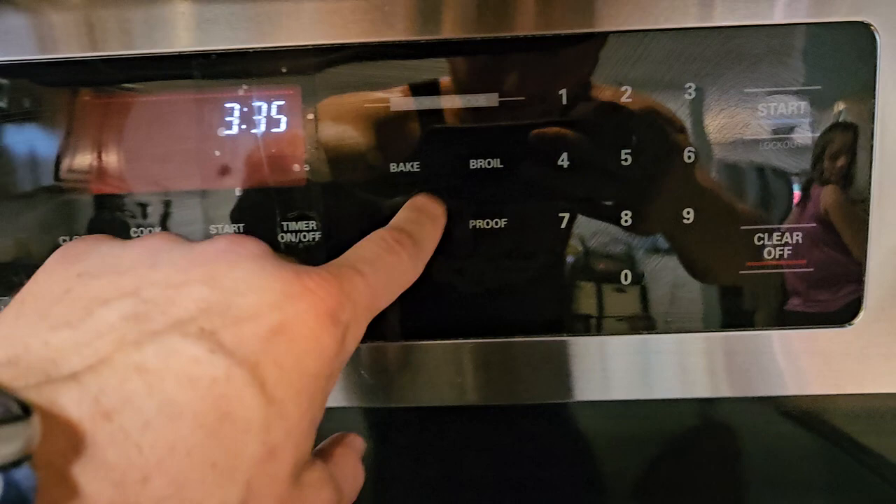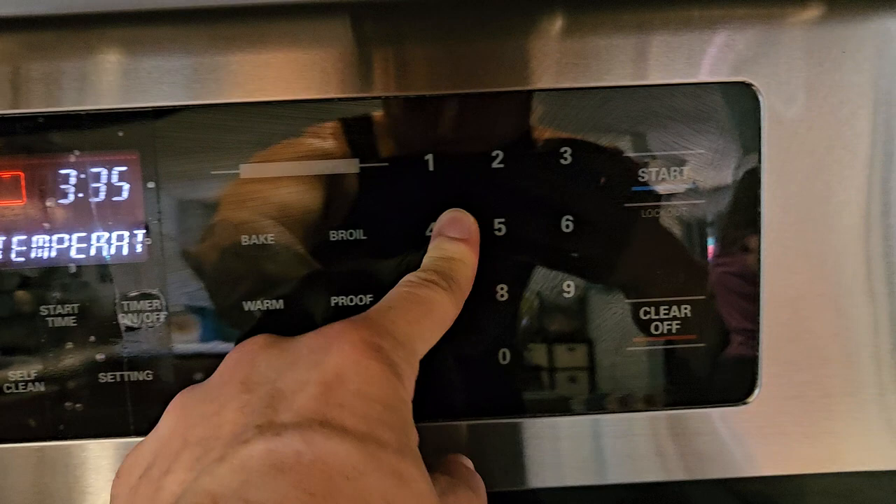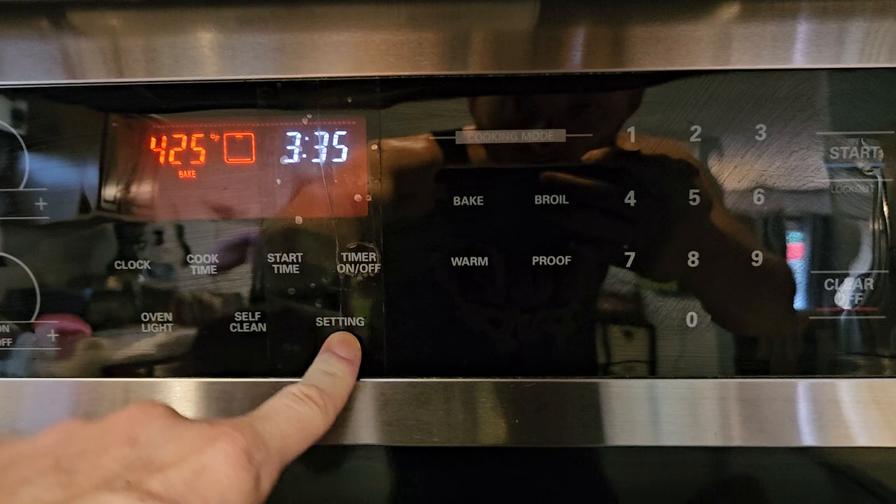We pretty much just use the bake feature. You press start for 350, or you can go over here and it's all touchpad — works really well. The only little thing: there's a slight tiny little hair crack here and I just put a piece of clear tape over that, and we haven't had any issues with it at all. So we hit start.